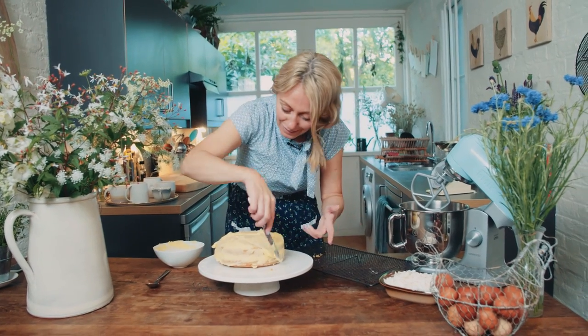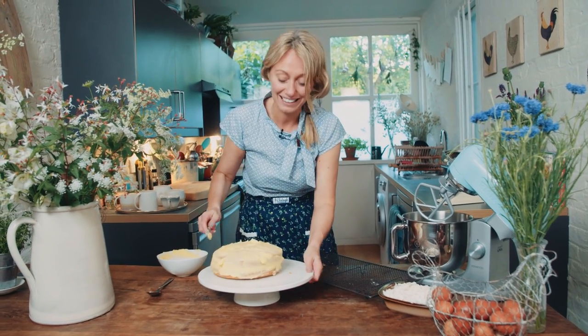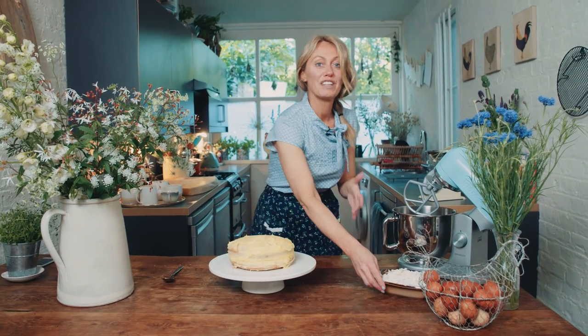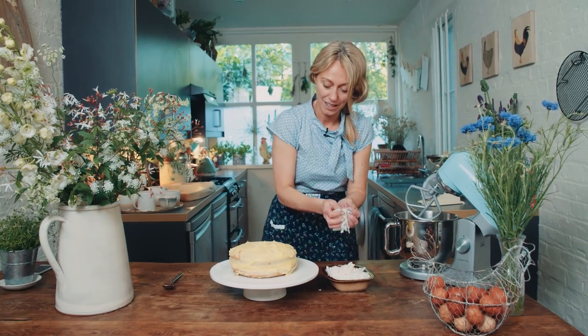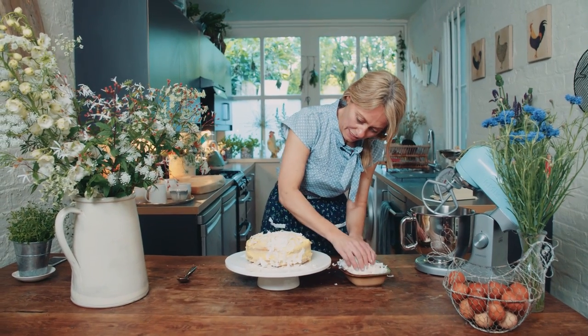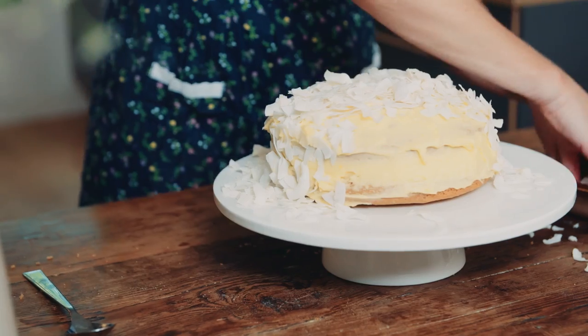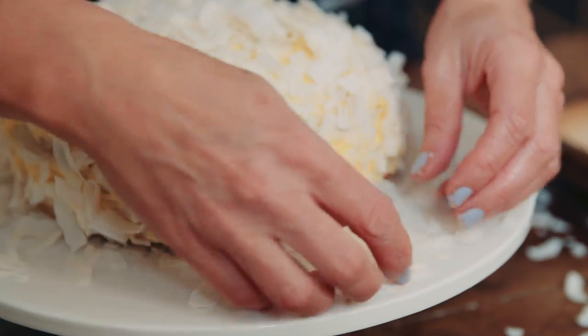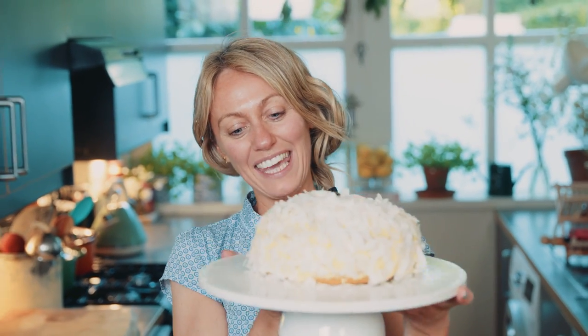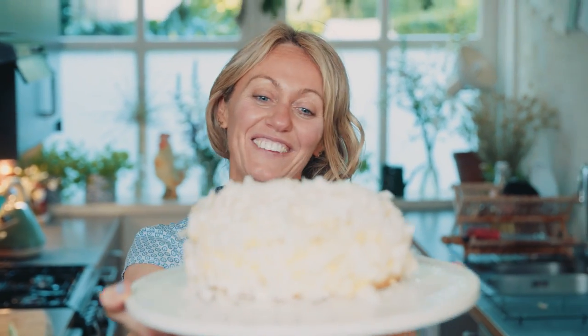One of the things I really love watching on TV is people baking — I think it's quite relaxing. So I hope you're relaxing while you're watching. This is like the perfect summer's day cake — light and fluffy, a little bit of sunshine coming through the clouds. My cloudy coconut cake. I love it, and I hope you love it too. I'll see you next Thursday — click to subscribe!